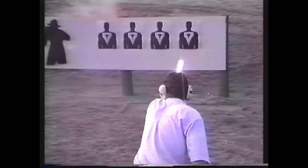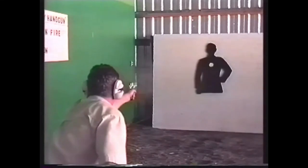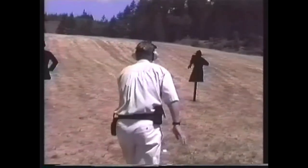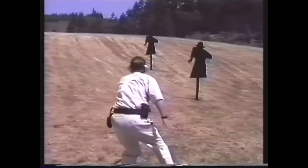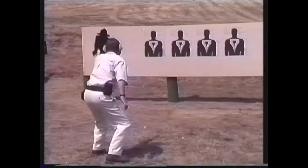Point shooting does this with or without a laser and has been winning gunfights for over 50 years. So why not learn one technique that you can bet your life on, no matter what weapon or what attachments you're using. Thank you.